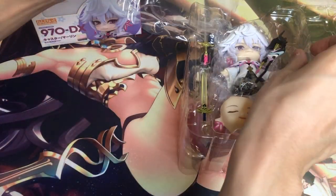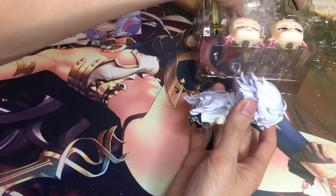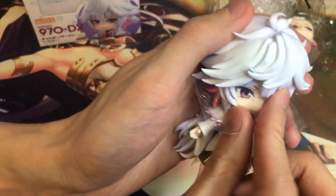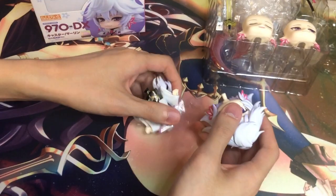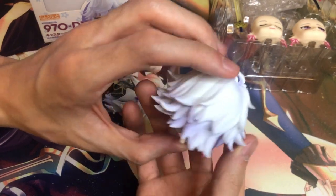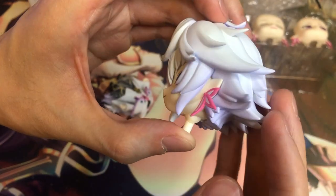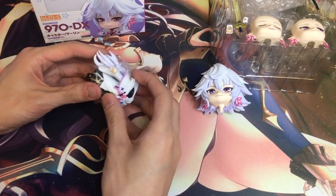Here is the main figure itself. Let's get the plastic off him. So his hair looks quite nice so far. The detail on it is pretty good. There's also a gradient on the hair. And his earrings are pretty on point. Pretty good on the head sculpt.